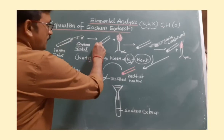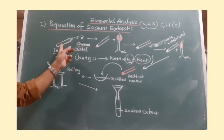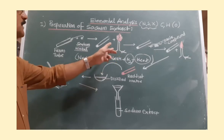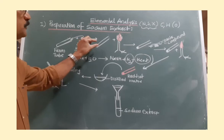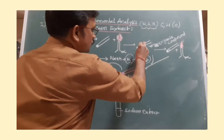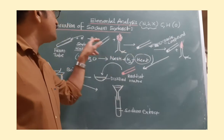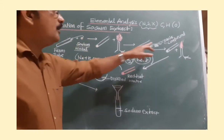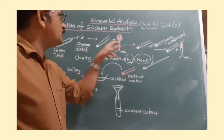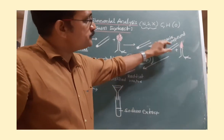Once the sodium metal is inserted into the fusion tube, you need a Bunsen burner. You have to heat this fusion tube on the Bunsen burner so the sodium metal melts. Once it is melted, you have to introduce approximately an equal quantity of the organic compound into this fusion tube over the sodium metal. Once you place the organic compound over the sodium metal, again you have to heat this fusion tube on the burner.